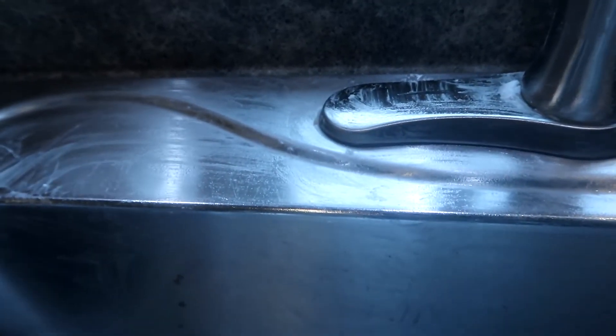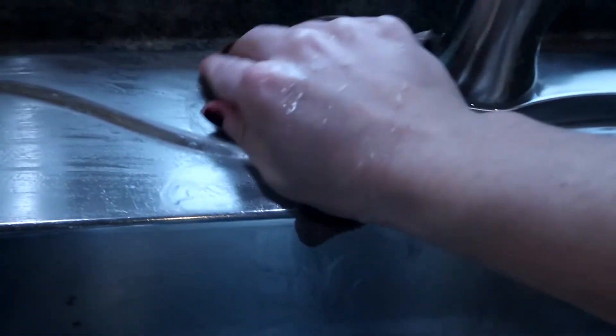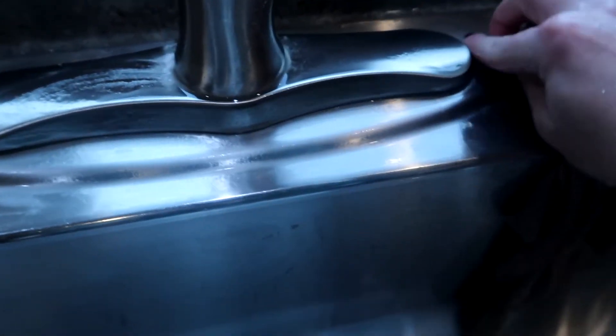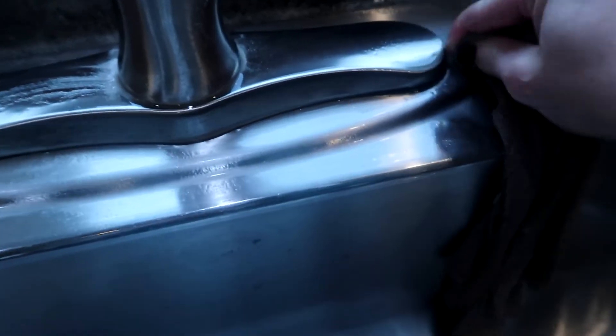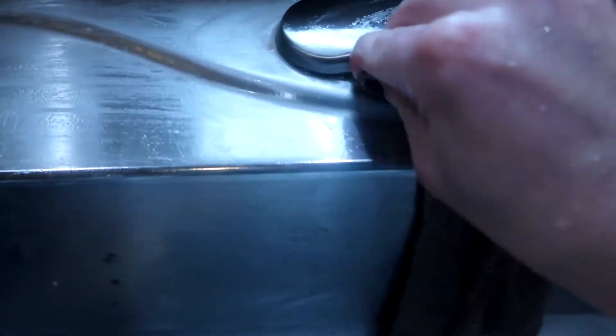Now all I'm going to do is rinse it out. I just have a washcloth here — I'm going to rinse with water and we're just going to start wiping all of this away. This is when you can really tell how well it worked. If you have areas you need to go back in and give a little bit of elbow grease to get it all up.